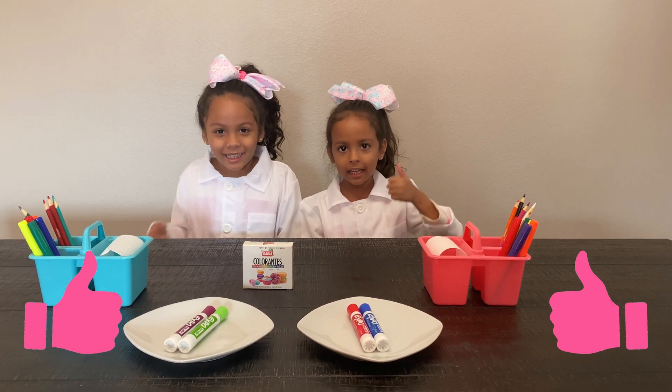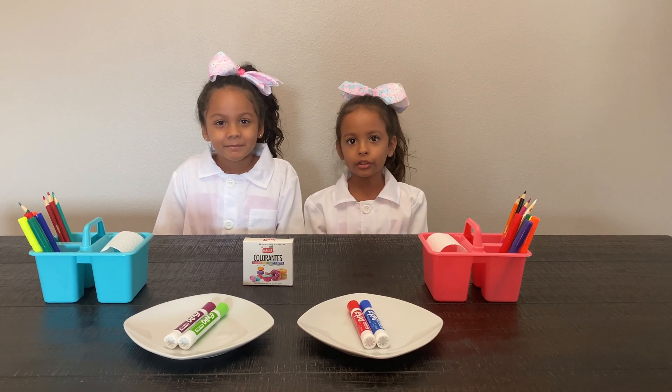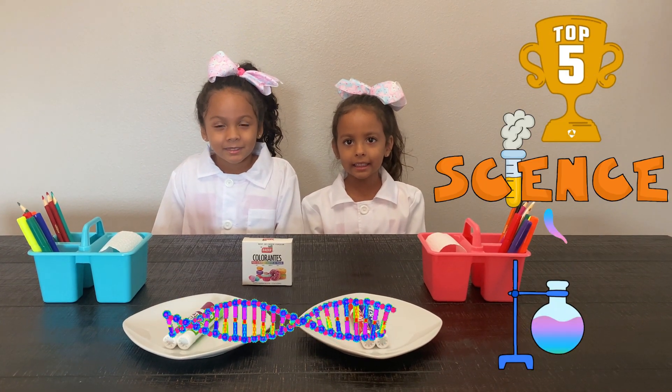This is you like and please subscribe. Today we are doing a top science video.